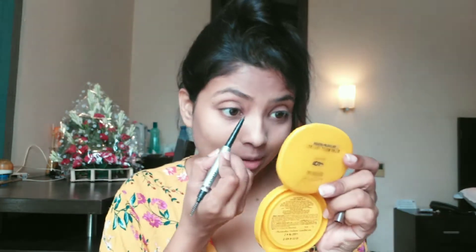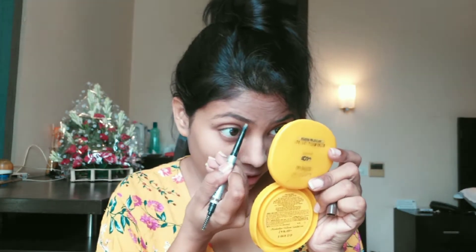Now it is time to do the eyebrows. I will use my Kiko eyebrow pencil here, because you guys know I cannot go without eyebrows — it is the most important thing I do.